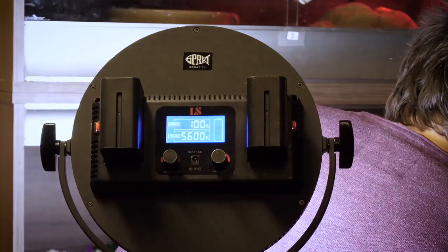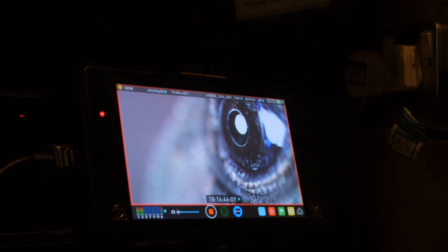The whole setup — the camera body and the control unit — feels really robust. Panasonic has mentioned that it meets medical electrical standards, which is really reassuring when you're in the field.